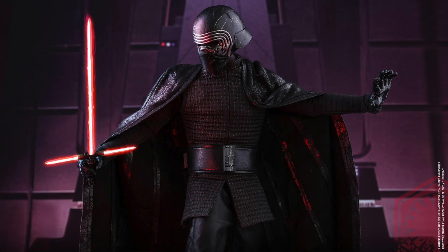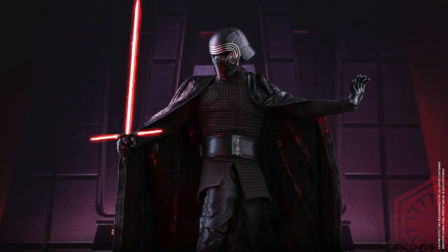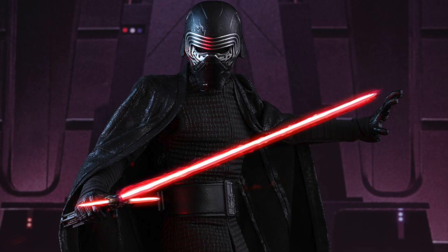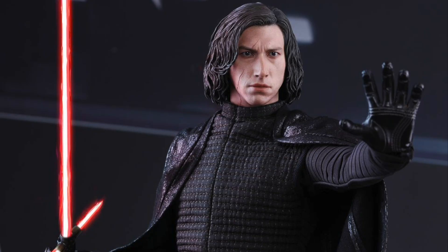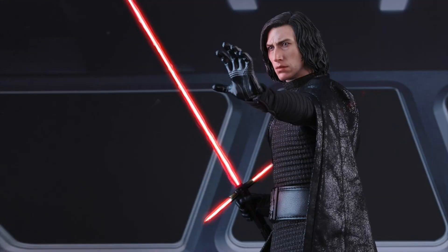He has over 30 points of articulation, an LED light-up Kylo Ren lightsaber, and a non-lit lightsaber. He also has Kylo Ren's helmet with weathering effects and a display stand. You can decide whether you want him to wear the helmet or just hold it. And his tunic looks so freaking cool.